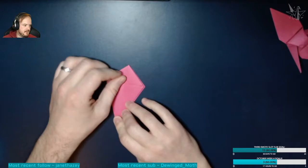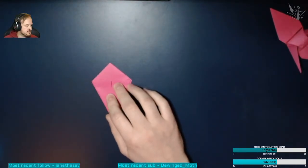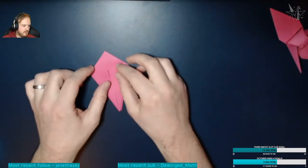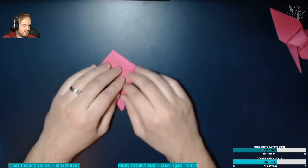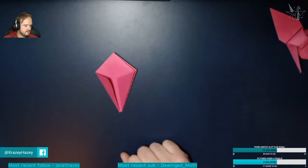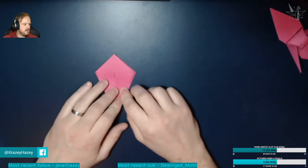It should be more of a kite shape now — this is called a kite base. It will be the shape of a kite on both sides. Turn it over and you'll see it opens out like that. If anyone has any questions, let me know.